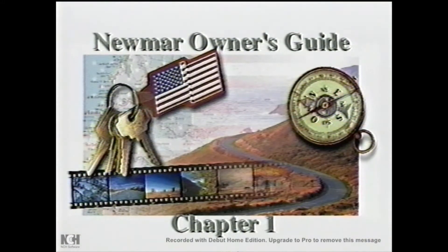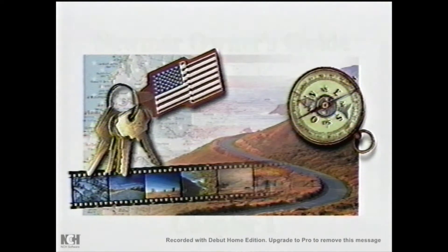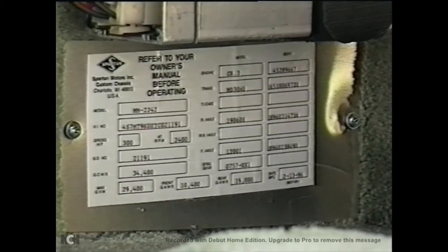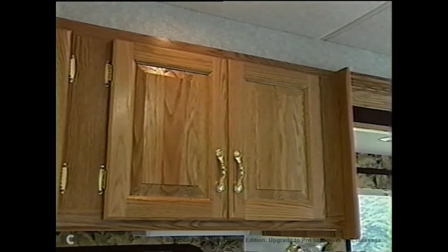This chapter addresses some general information about your new motorhome. Behind the driver's door, or on the outside wall behind the driver's seat, you will find a placard giving weight information and the VIN numbers of the chassis. If your motorhome is on a Spartan chassis, there will be an additional information placard under the dash.